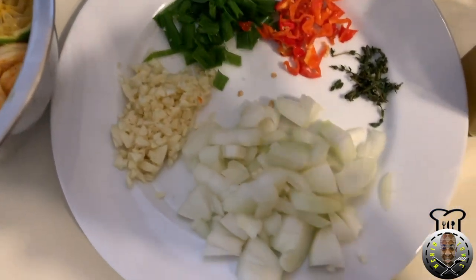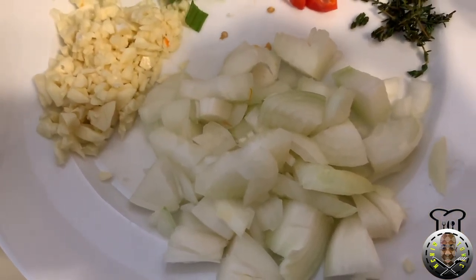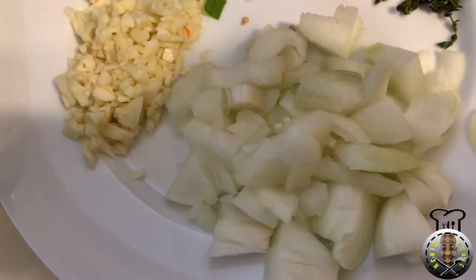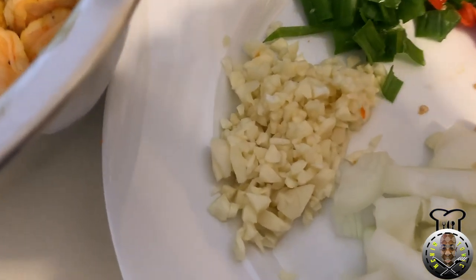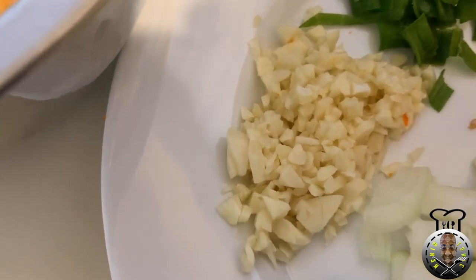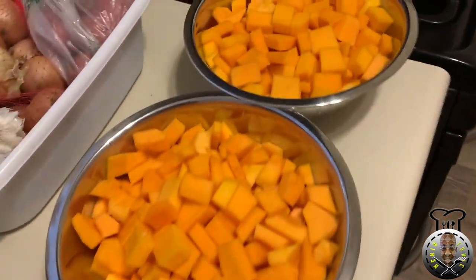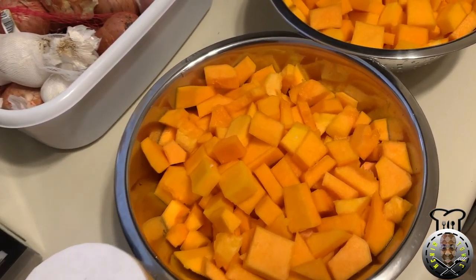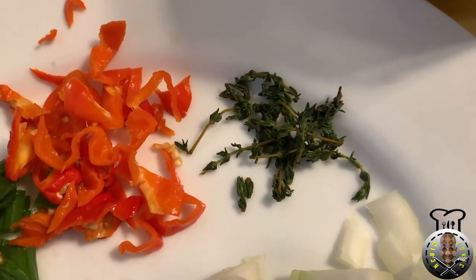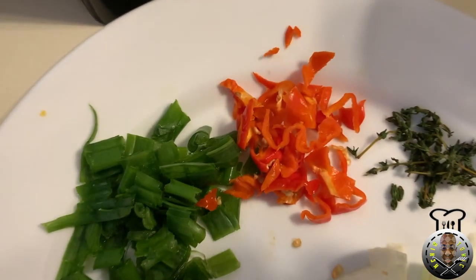Here I have the aromatics: about two medium-sized onions, diced. We have about six to seven cloves of garlic — that's because I'm cooking all this butternut squash. I have some fine thyme and some hot peppers.